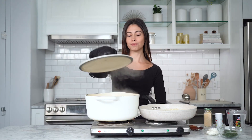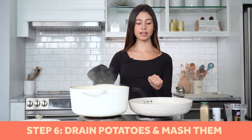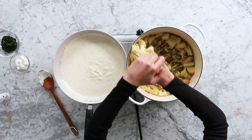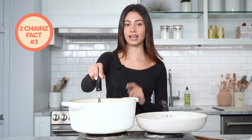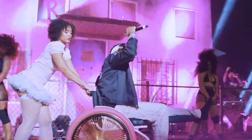Our potatoes are boiling right now — they should be done. We're going to strain them and start getting everything mixed together and mashed. Another fun fact about 2 Chainz: he actually broke his leg before his 2017 tour. Instead of canceling, he decided to perform the entire tour in a pink wheelchair. A lot of artists would just cancel the tour, but he performed.